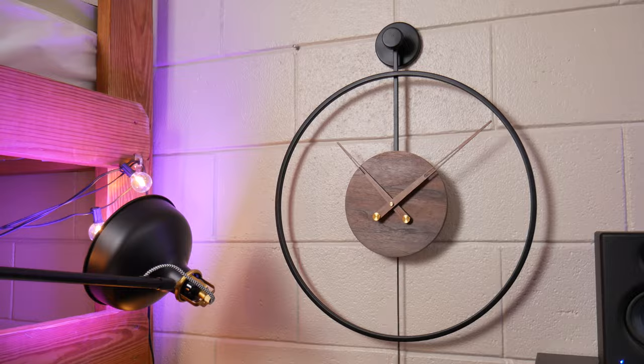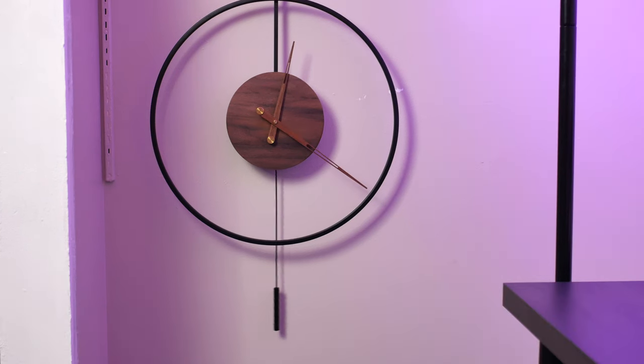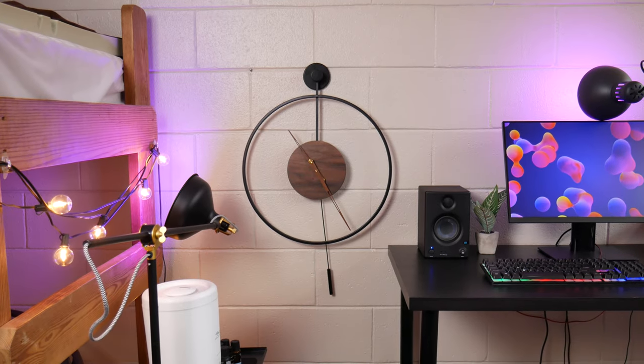But that about wraps up my unboxing, assembly, and review of this Pythasite wall clock. I hope this gave you a bit of fresh air from my regular content, and if you're looking for a clock of this variety, the link is in the description. Subscribe for more quality tech videos, and I'll see you soon.